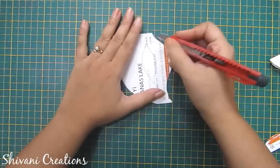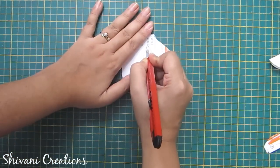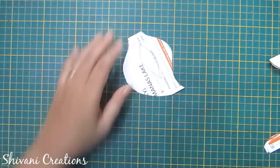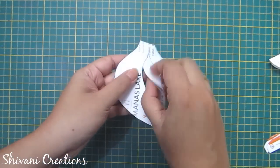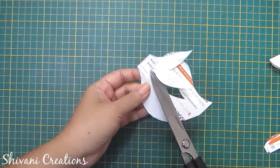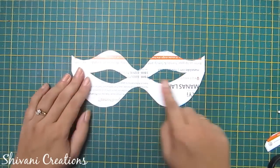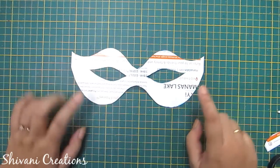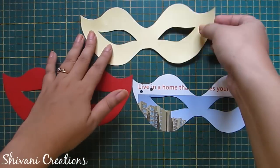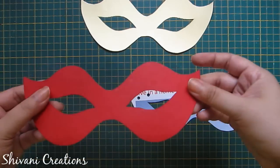Also cut the inner part using a paper cutter. That will be the template for the mask. In the same way I have created two masks using golden cardstock and red color cardstock.